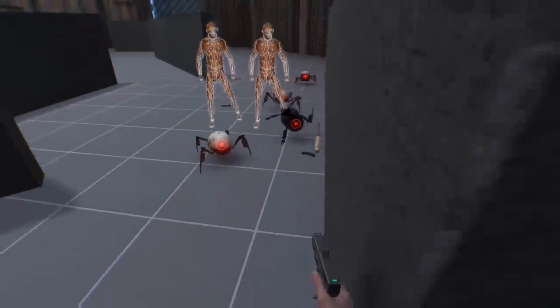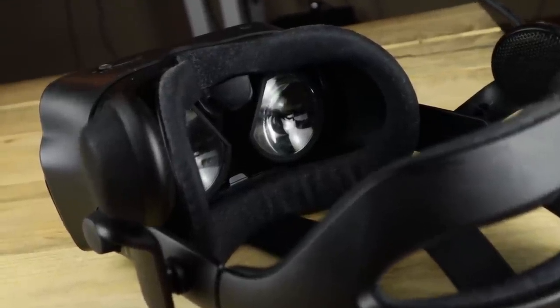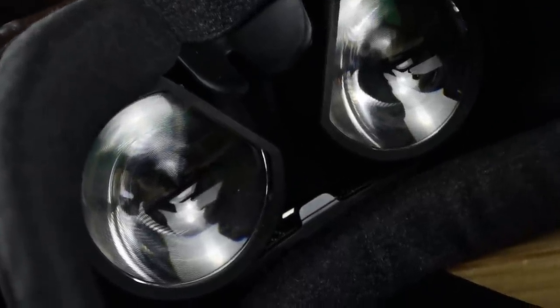The Valve Index is incredibly comfortable — I think that's universally known by now. The soft fabric on both the facial interface and the headstrap make for a wonderful fit, and it doesn't irritate my face. I can literally wear the headset for 24 hours, as I've done before, and not feel any pain. However, this material has a lifespan.